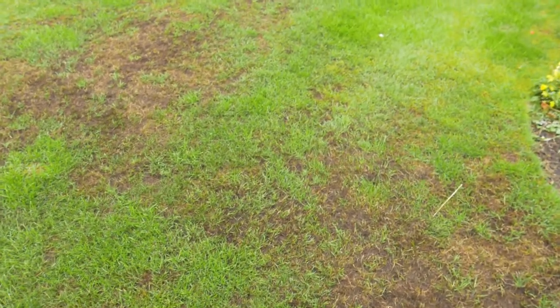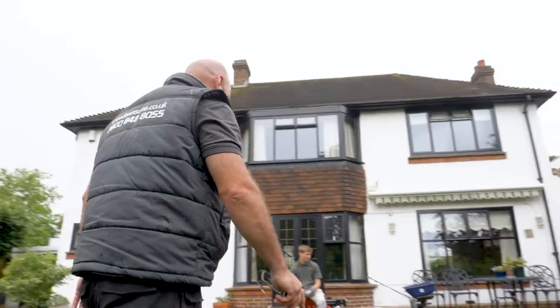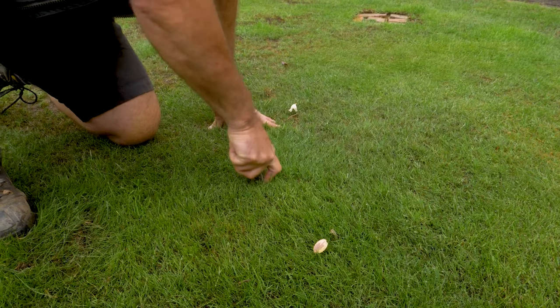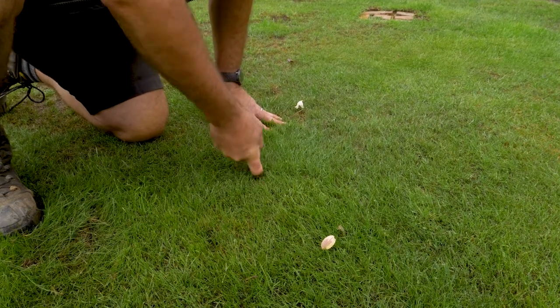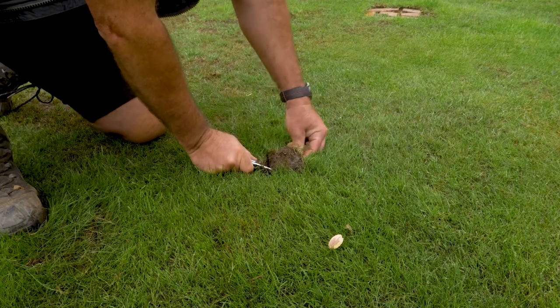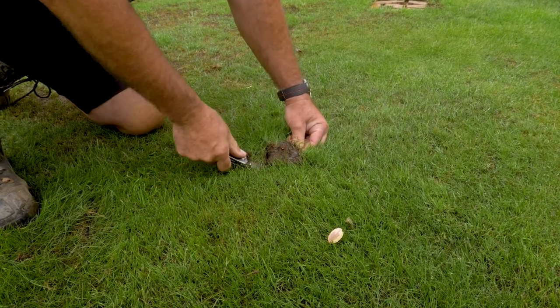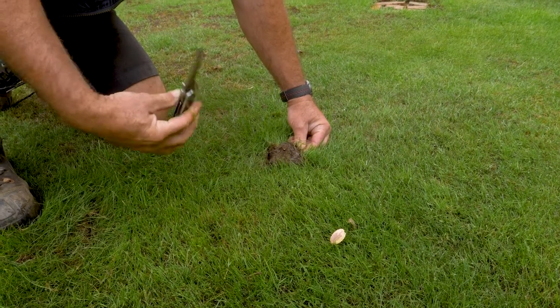I'm going to take an area now that has some green grass growing, and that's over here. Having a look, it's clearly obvious that this soil has moisture in it, whereas where I dug earlier there's none.